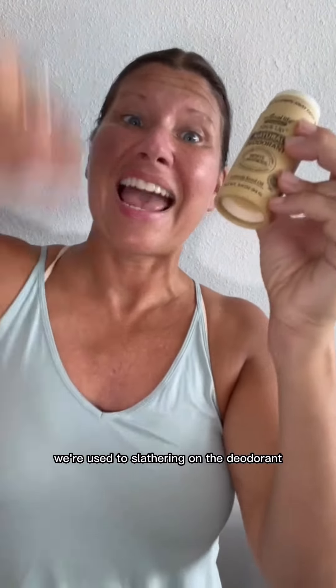Super easy to apply. I have a black formula as well as this white formula. The black has charcoal added for more detoxification. There's no trick and no secret to making this work other than you can't use too much. As a society we're used to slathering on deodorant because we think more is better, but in this case less is more.